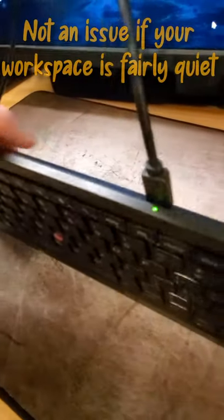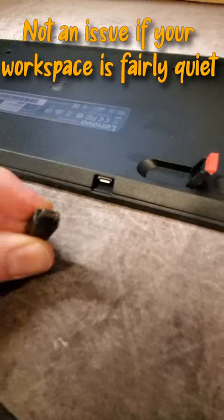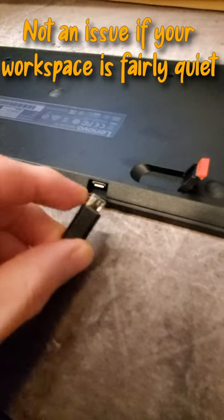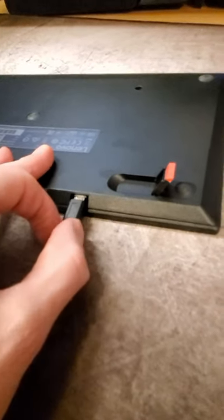The biggest complaint on Amazon on these is that people break the micro USB. A lot of people use a 45-degree adapter on here and then they'll hot glue it or tape it. If you have a quiet household, that's not going to be a problem — but just a heads up, that is the biggest complaint.